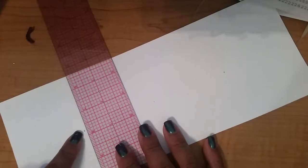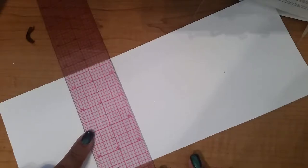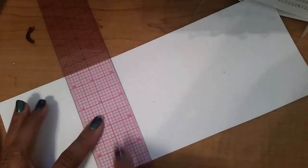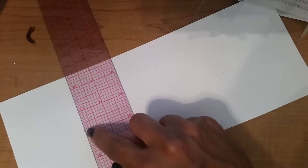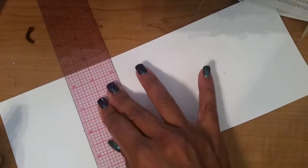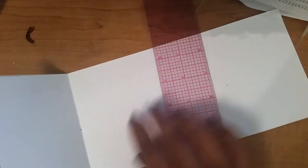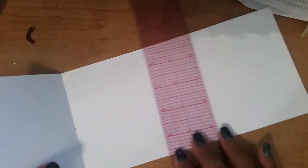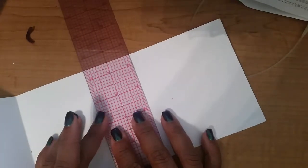I lined up the mark with the side of my ruler — I have a clear ruler so I can see through it with all the line marks on it. I lined up the line on my ruler and the edge of the paper and then the mark with the edge of the ruler, because I'm going to be lazy and just crease it like that.